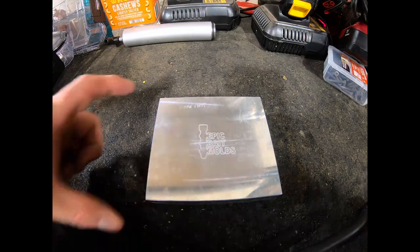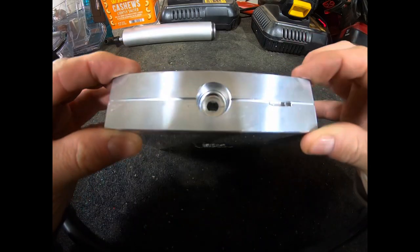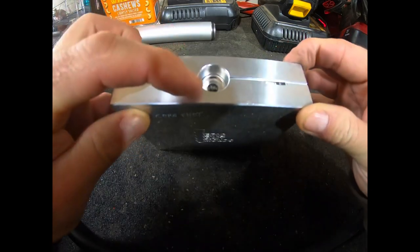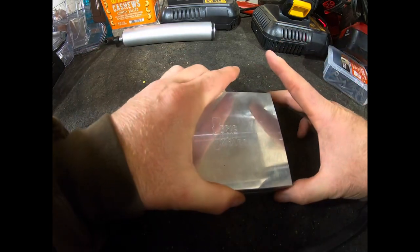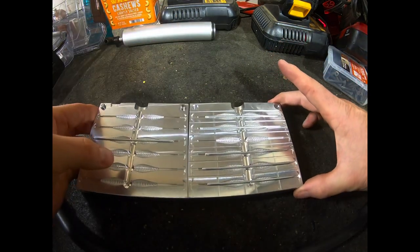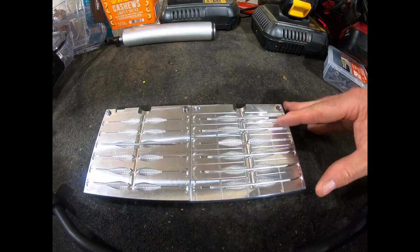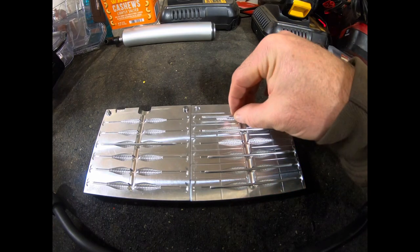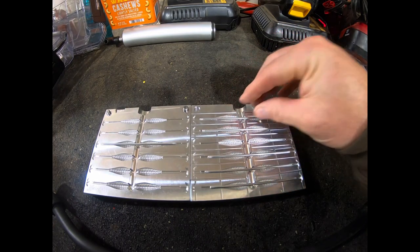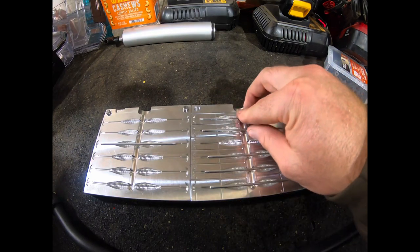The overall dimensions are 4 and a half inches by 4 and a half inches and roughly an inch and a quarter thick. This is an injection type mold made of aluminum, CNC'd out with a machine. This mold is a 12-cavity mold. It has six internal rods used for that core shot procedure. Very professionally done, very detailed, and the machine work is excellent.